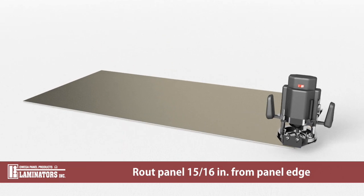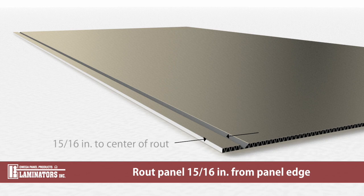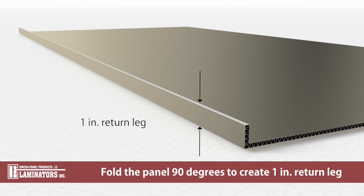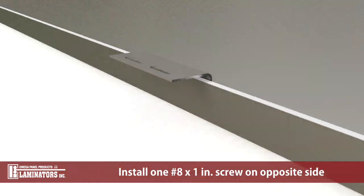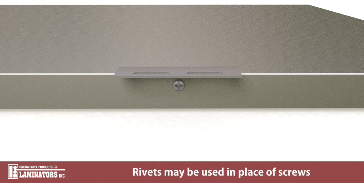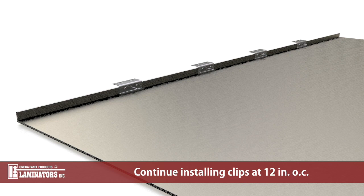Route the back side of the panel creating a V groove. The depth of the router bit should be set so that the entire panel core is removed and the back of the aluminum face is slightly scored. Fold the panel to a 90 degree angle to create a 1 inch return leg. Place the NFPA 285 joint clip tight to the back of the return leg. Install two number 6 by 1/4 inch screws through the existing clip holes into the panel return leg. Install one number 8 by 1 inch screw through the face of the return leg into the joint clip at mid-length between the two previously installed screws. Note that rivets may also be used for clip installation in place of screw fasteners. Contact Laminators Technical Support for additional information. Continue installation of clips along panel return leg at 12 inches on center spacing.